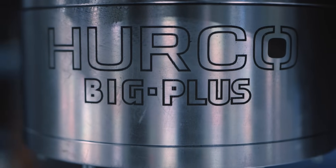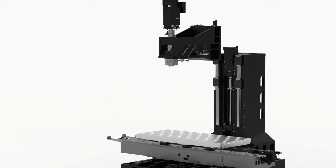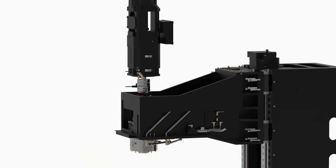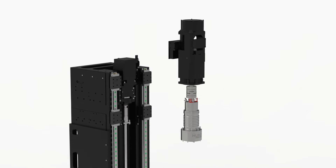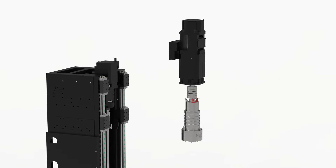We use Big Plus spindles on all of our milling machines because the dual contact of a Big Plus spindle gives you a lot more rigidity, especially when you're reaching into deeper pockets and features on a part with very long tools. It also helps when doing heavy metal removal with large face mills — if you're hogging material, it gives you the rigidity you wouldn't have without that dual face contact, contacting on both the taper and the face of the tool.